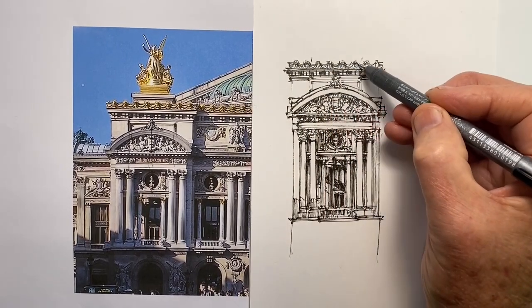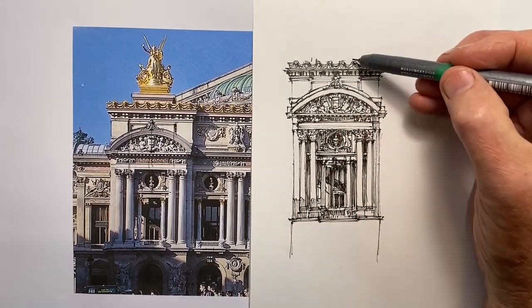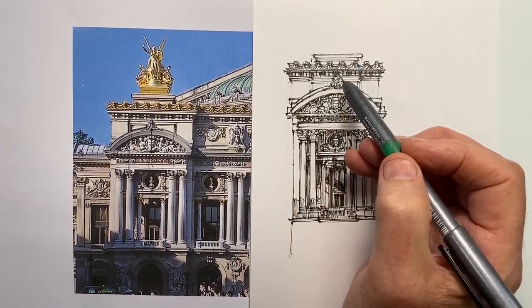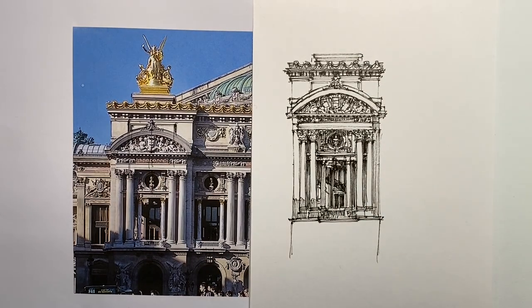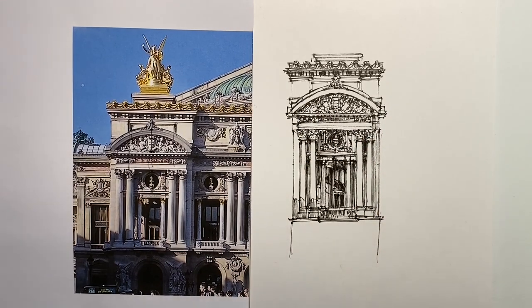That way I'm having to position fewer elements, and therefore it's easier to position them more accurately in terms of spreading them across. It is important to get them right because these little opera masks sit above each set of brackets. If I get those correct, I've now positioned where these little visual bumps sit on the very top of the facade. I put a few lines in for the base of the sculptural group and think about whether I can draw it — but I decide it's not going to fit, so I leave it.